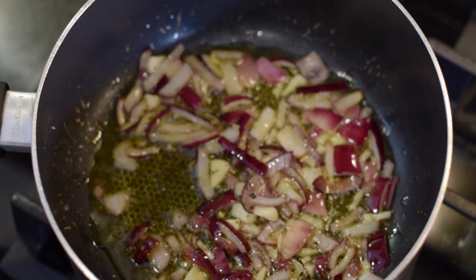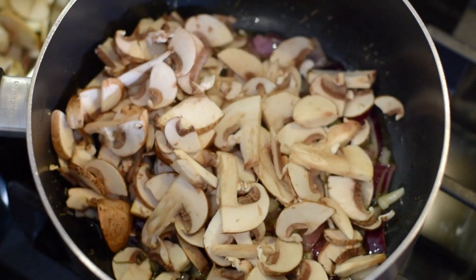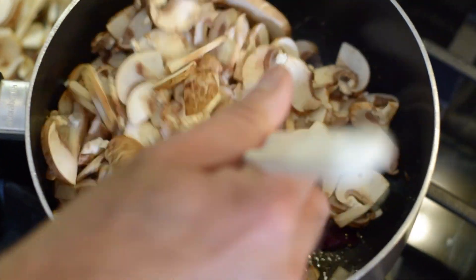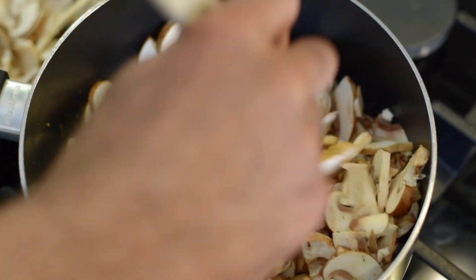Now I'm starting to add the mushrooms and I'm going to add them in portions because the mushrooms will reduce as we cook them, so take your time.